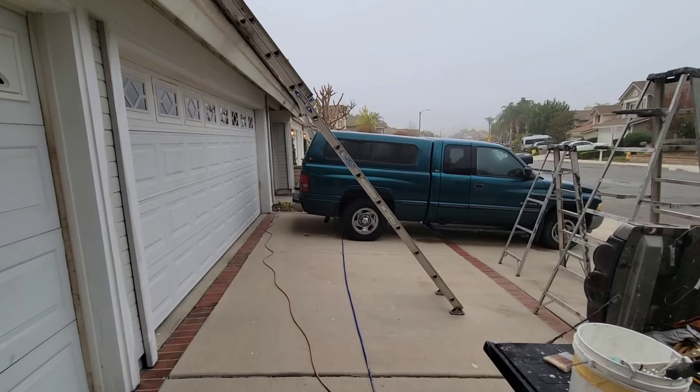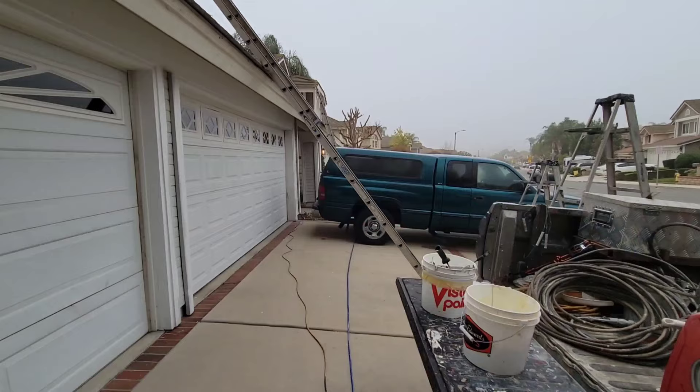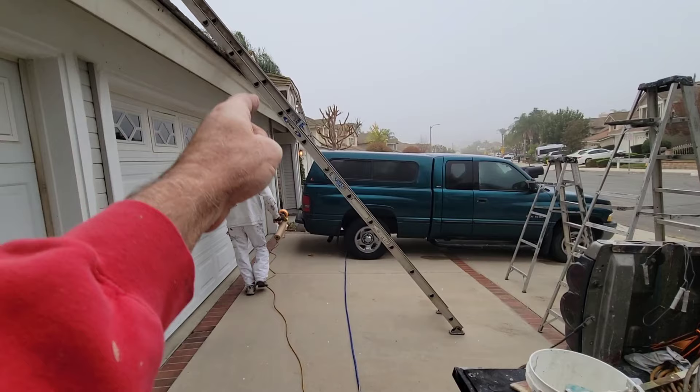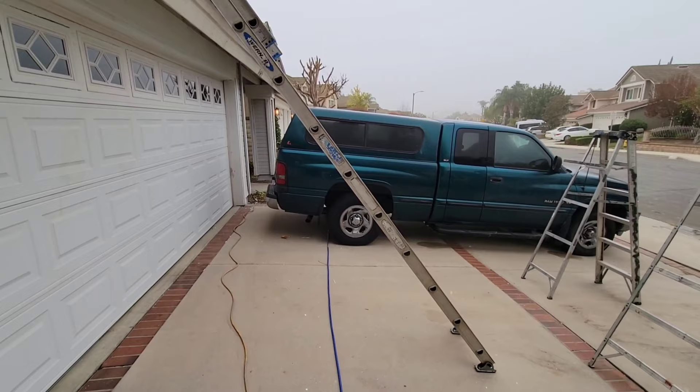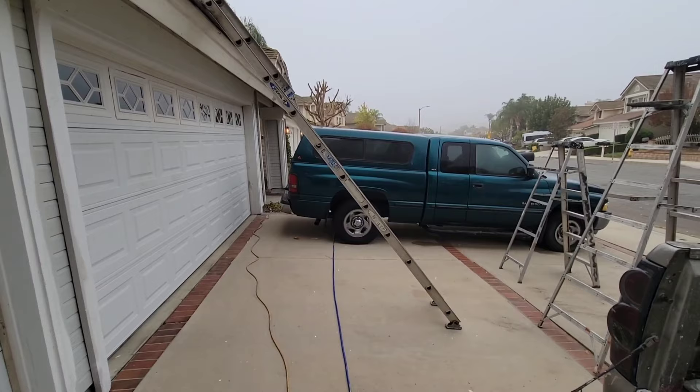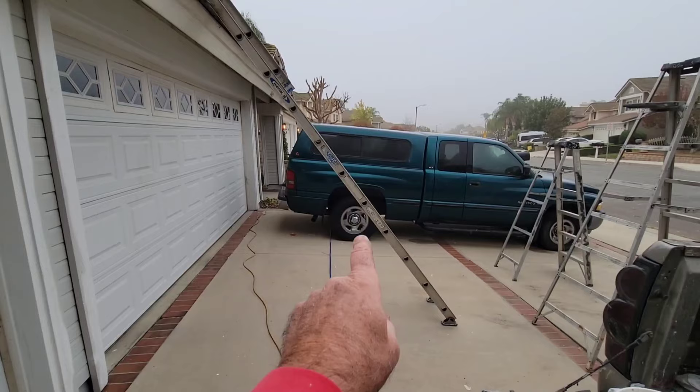If you know your ladder safety rules, typically it's twenty-five percent — your ladder should be set out twenty-five percent of its height from the wall. The newer ladders have flat spots on the rungs. Your old ladders used to be just round and those are terrible to stand on. Stand on one of those for a few hours without boots and your feet just get hurting. The flat ones are much better.